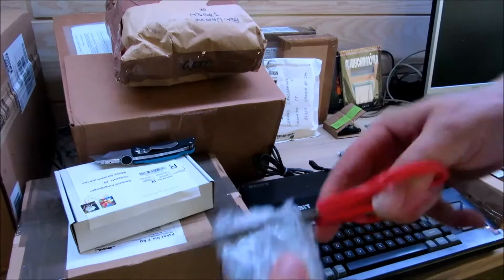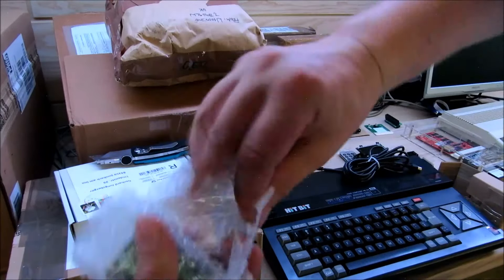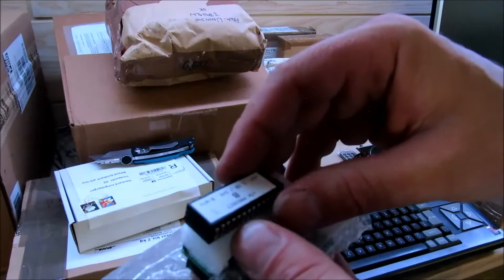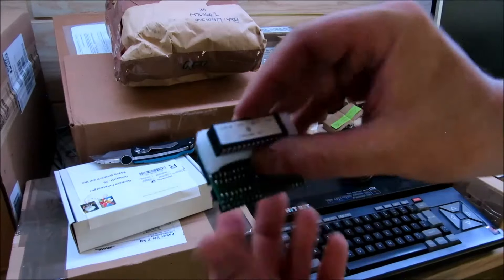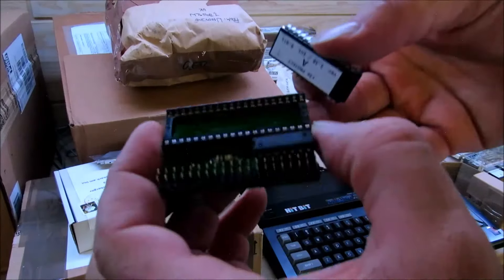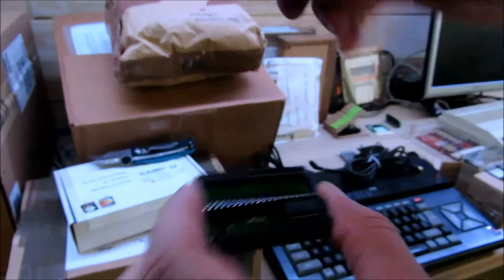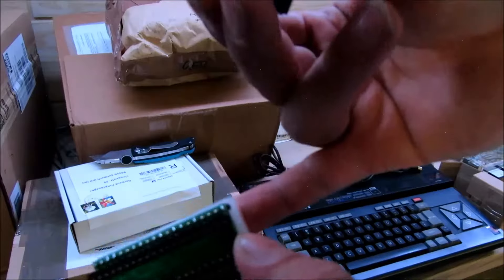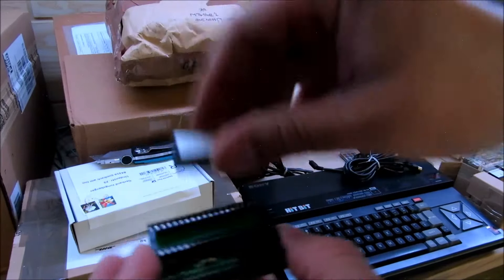Das kommt aus Italien und ist eine Plus 3 Erweiterung für den Sinclair ZX Spectrum – praktisch ein IDE Interface für den Sinclair ZX Spectrum Plus 3 mit den passenden ROMs dazu. Das Modul wird in den Spectrum verbaut, der Prozessor kommt rein und die ROMs müssen ausgetauscht werden beim Plus 3.